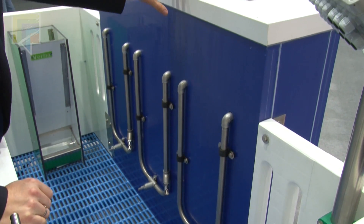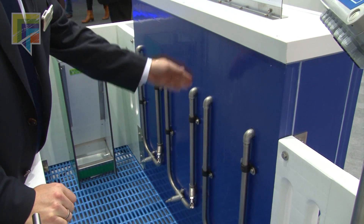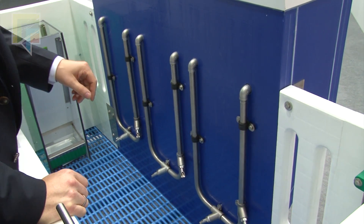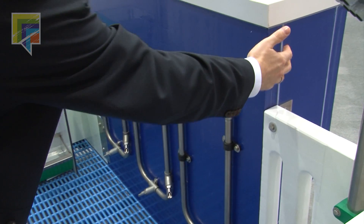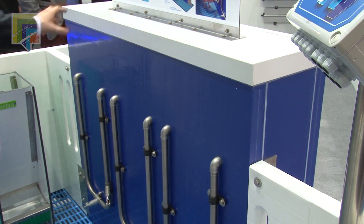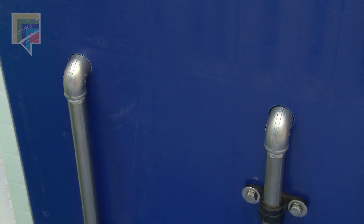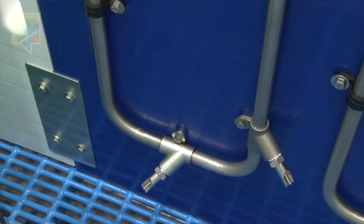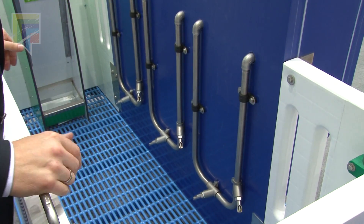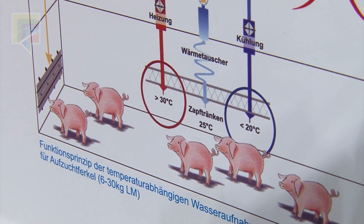We need to ensure the three drinking water temperatures are really five degrees lower and five degrees higher than the room temperature. Inside this box, we have recirculation pumps which are continuously heating and cooling. The drinking water is also continuously pumped around, because otherwise, if there is no drinking water consumption within a certain time, all temperatures would equalize and the system wouldn't work.